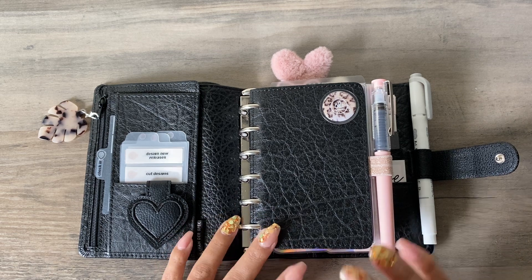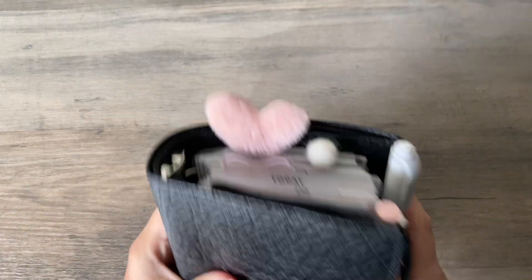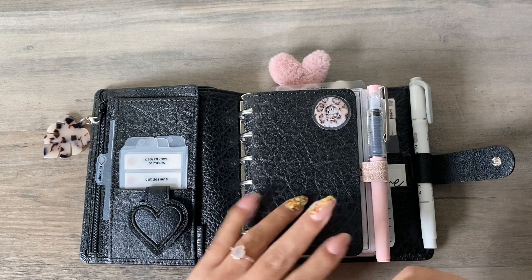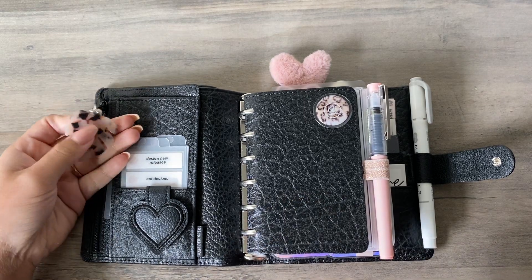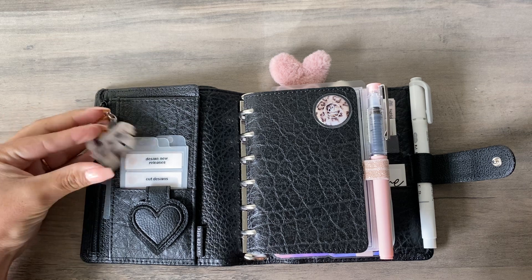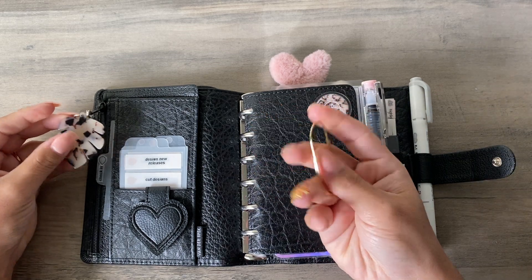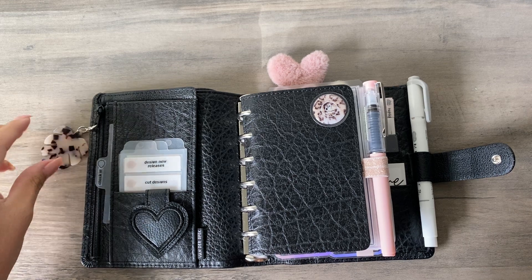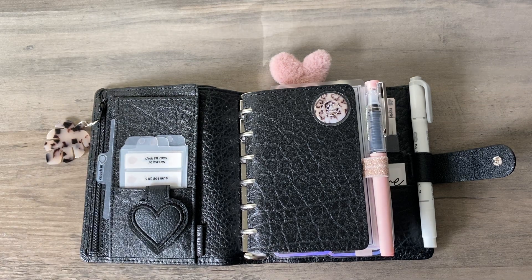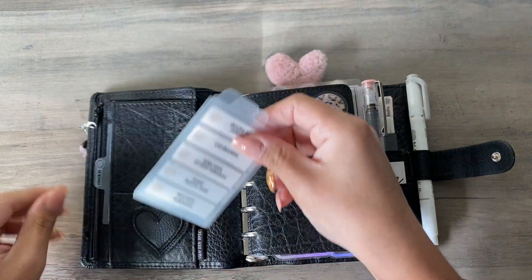Ignore my awkward self — I'm not very poised or eloquent, but I just wanted to chat about my planner. It's the same planner as my old video posted a couple weeks ago and I just changed a few things. I changed the little clip on my zipper pull — this is a Monstera charm from Three Glitter Peas. It originally came on a paper clip, but I took it off, put it on a lobster clasp, and put it on my zipper. I change this out every so often and I have multiple charms turned into lobster clasp charms for that purpose.